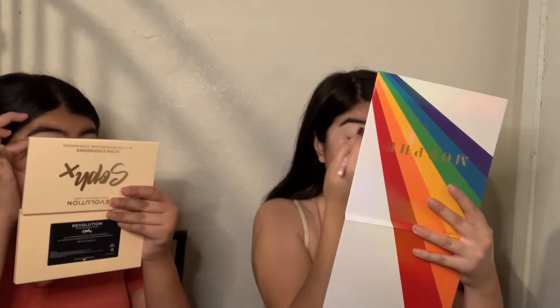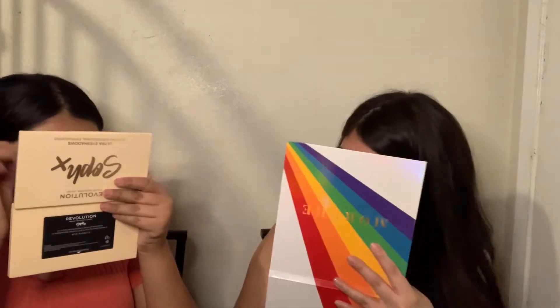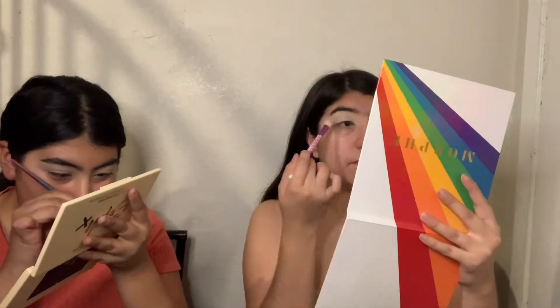That looks weird — it makes it look gray because I'm dark. I'm gonna take this color here. The name — it's called Penguin! It's from the self, the Makeup Revolution collab. I'm gonna take the shade Penguin and put it on my eyes.